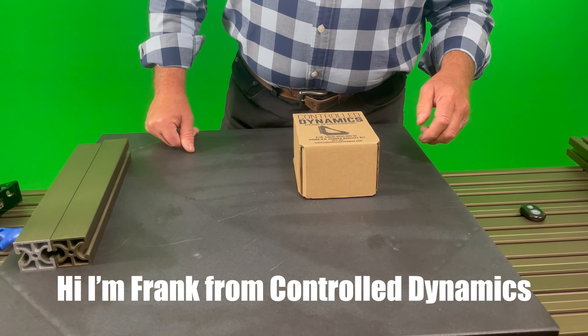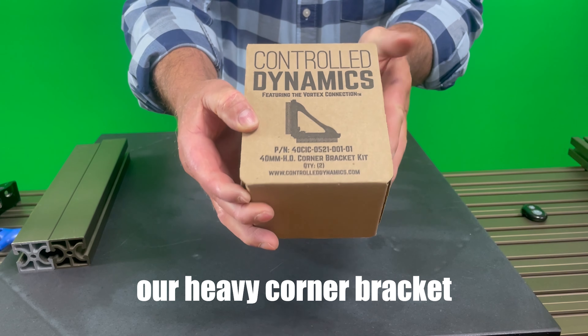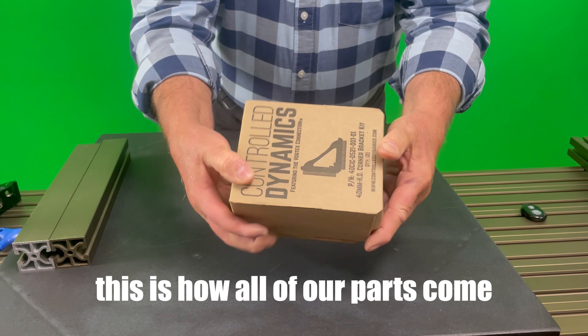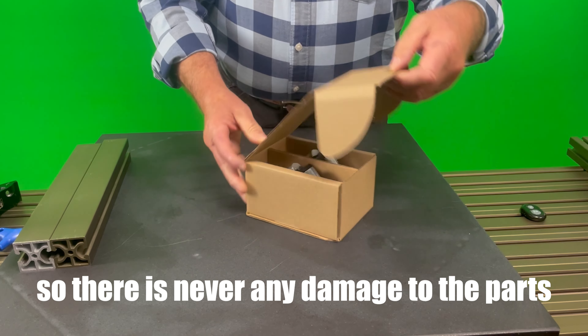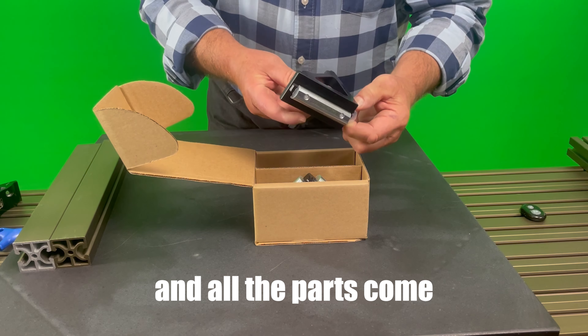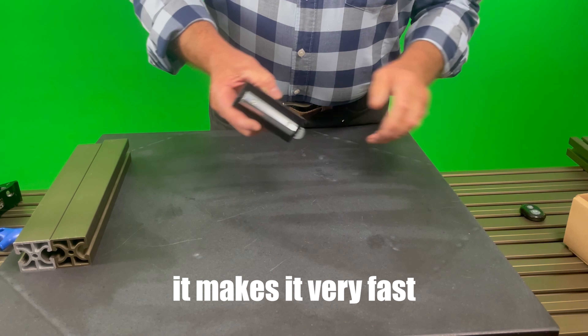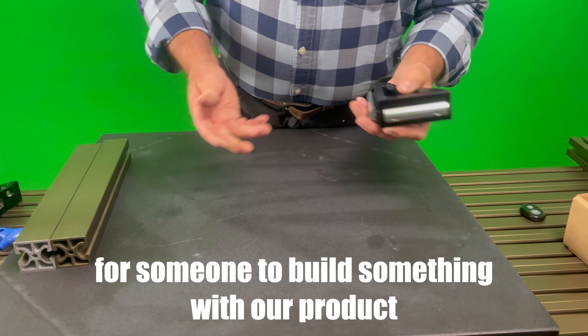Hi, I'm Frank from Control Dynamics, and I want to talk to you today about our heavy corner bracket. This is how all of our parts come in fitted boxes, so there's never any damage to the parts. All the parts come with the nuts and the bolts pre-assembled, which makes it very fast and very easy for someone to build something with their product.